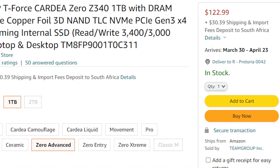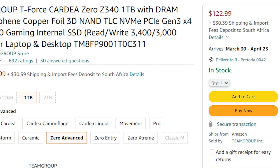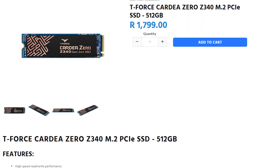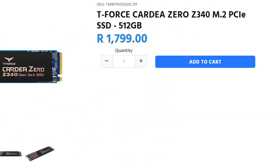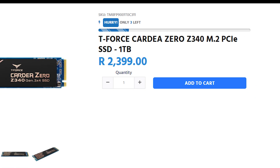As for pricing for the Z340, it is very well priced if you can actually find one. We were only able to find the 1TB model in the US, which was retailing for around $120. However, here in South Africa, we are quite a bit more lucky because we had one more option. The 512GB version is going for around 1,800 Rand and then 2,400 Rand for the 1TB model, so quite a lot more options available there.